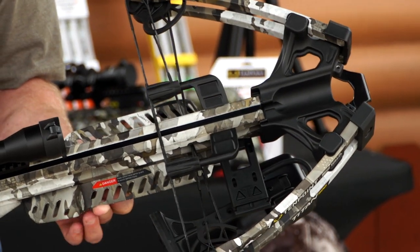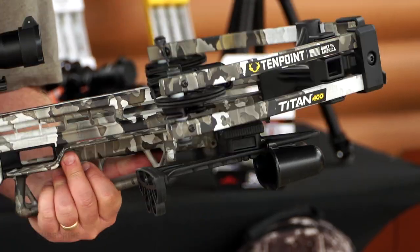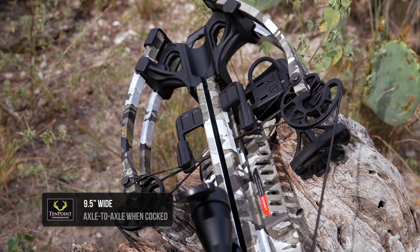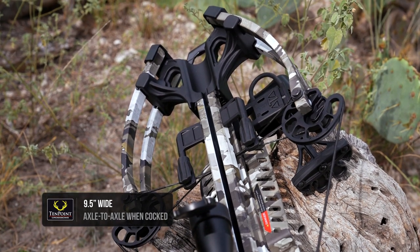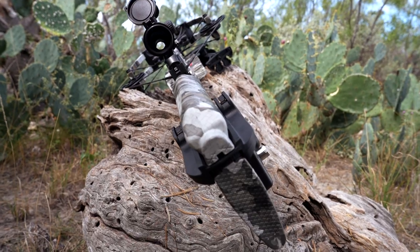Also included in the Titan 400 is the new SDS built into the barrel, so it's a very quiet, very smooth front end. When cocked, the bow is only nine and a half inches wide, making it very narrow and easy to handle in a ground blind, tree stand, or anything like that.